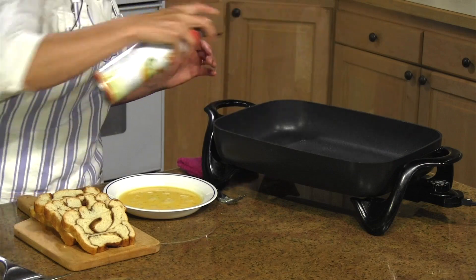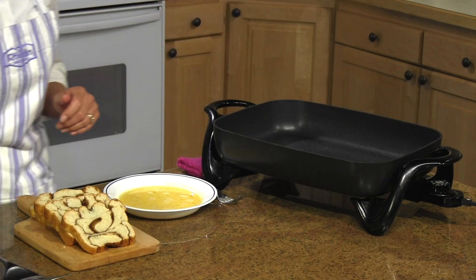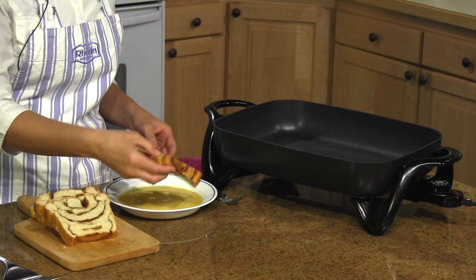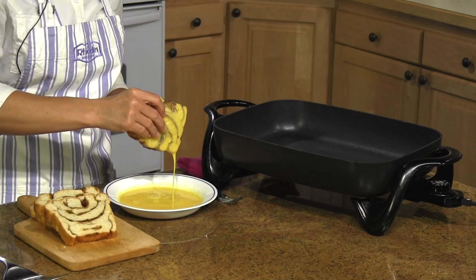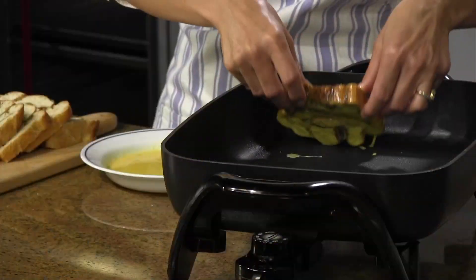Spray your griddle with some nonstick cooking spray — I keep mine at about 350 degrees — and then you just take your pieces and dip both sides into your egg right on your griddle.